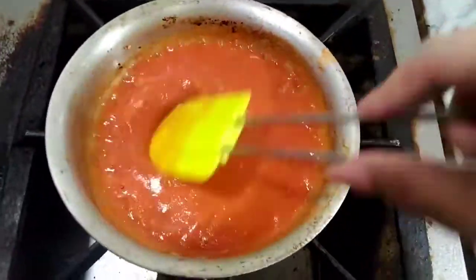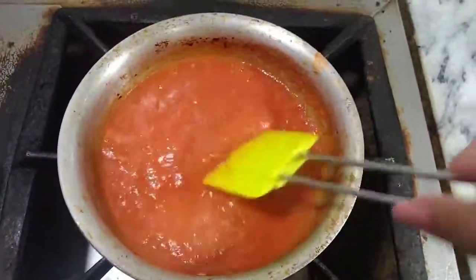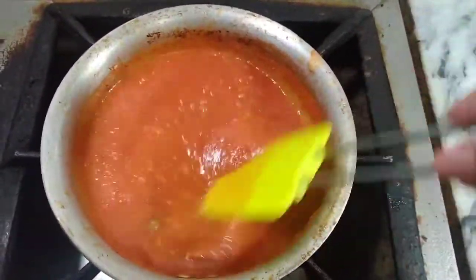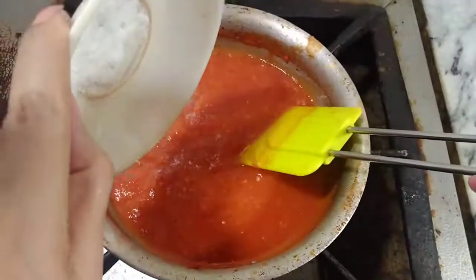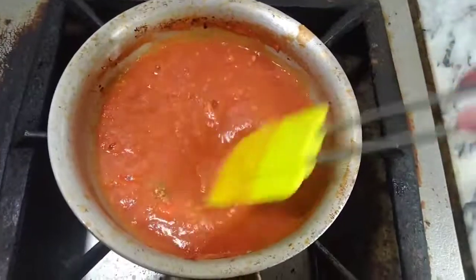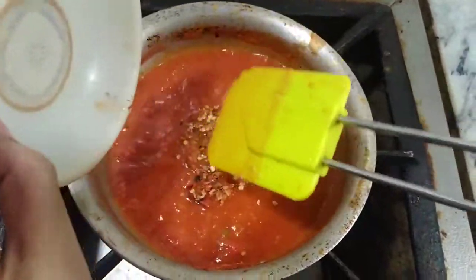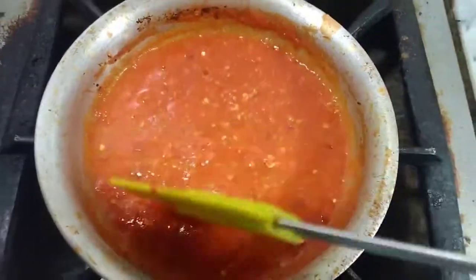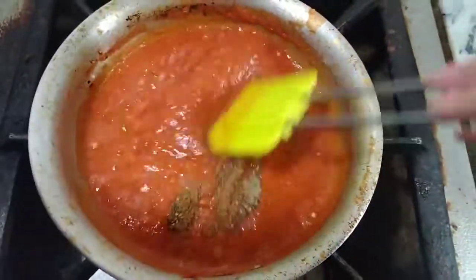After adding the puree, I will add my ingredients. I have added sugar, salt, and red chili flakes and stirred them in. Now you can see that the sauce has become thick.